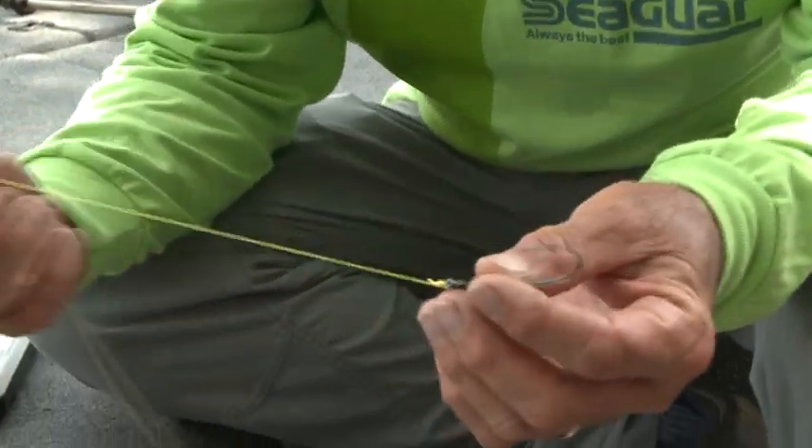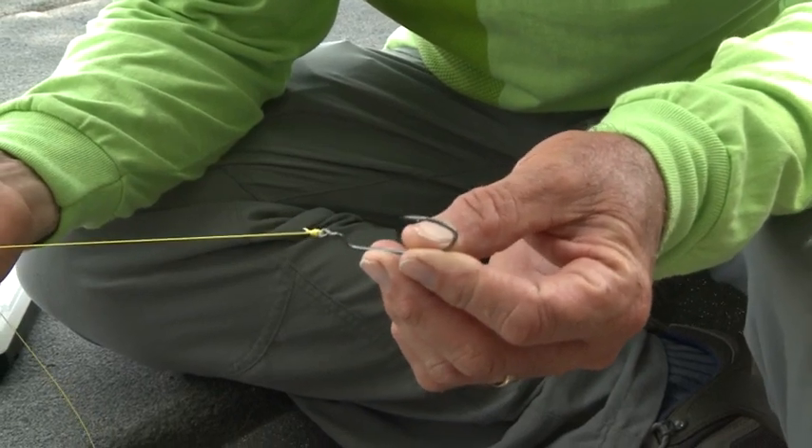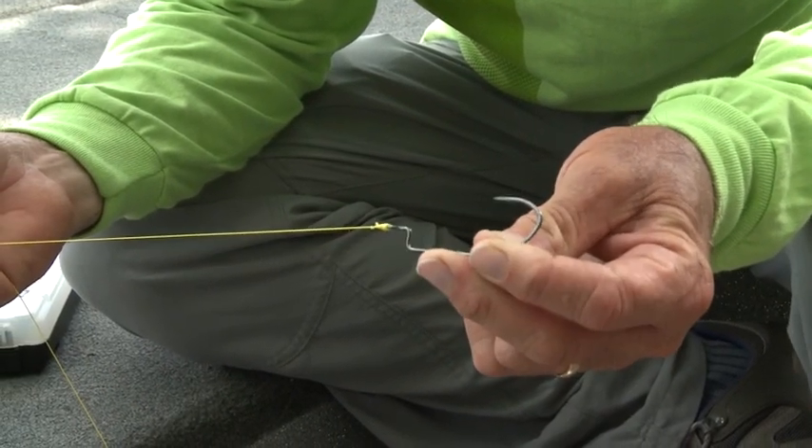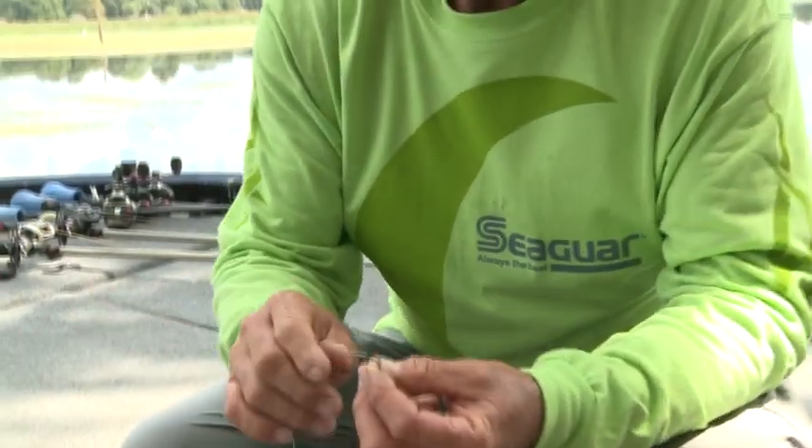It's a double uni knot — and it's extremely durable and tough. It's just the best I've found on braid. Give that a try. I think you'll have great success with it, especially when you're flipping, pitching, or really going for some big fish.